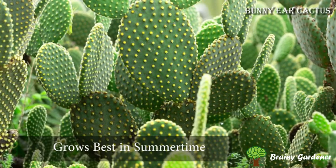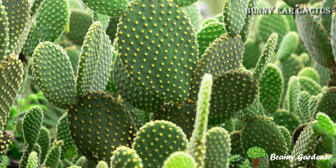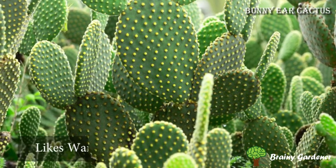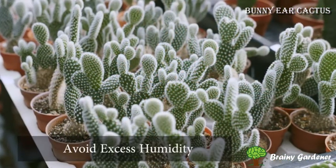The plant grows best in the summertime when it gets hot and dry outside, much like other types of desert vegetation. Like most cacti, bunny ear cactus likes warm and dry conditions. Avoid excess humidity for best results.